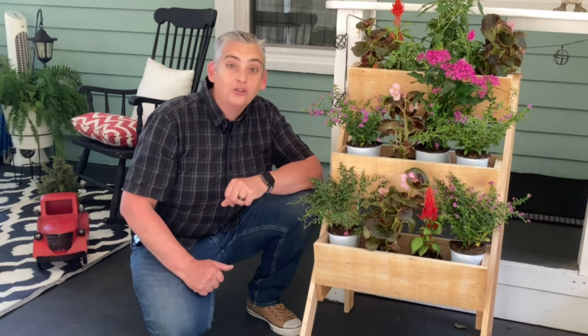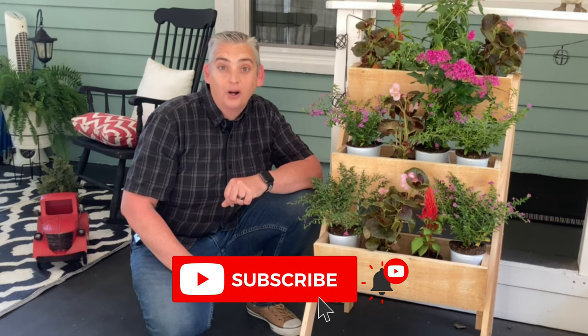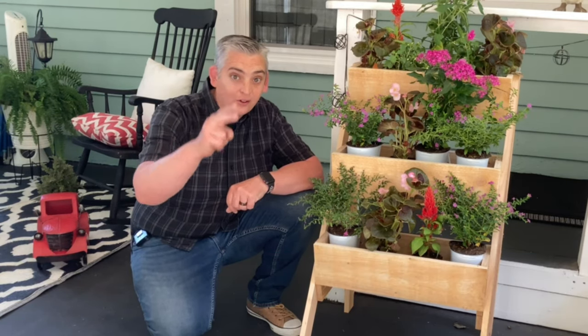We work on a new project every week, so make sure to subscribe and hit the notification bell. Thank you very much for watching — be safe and have a great day.